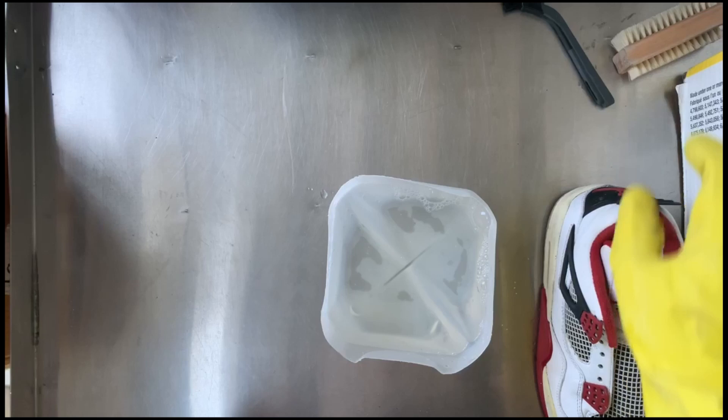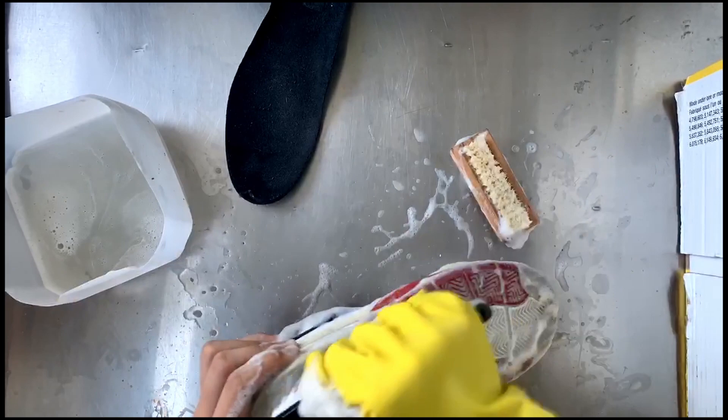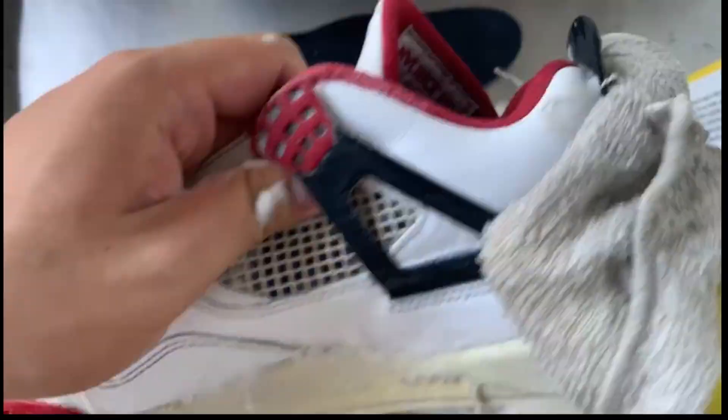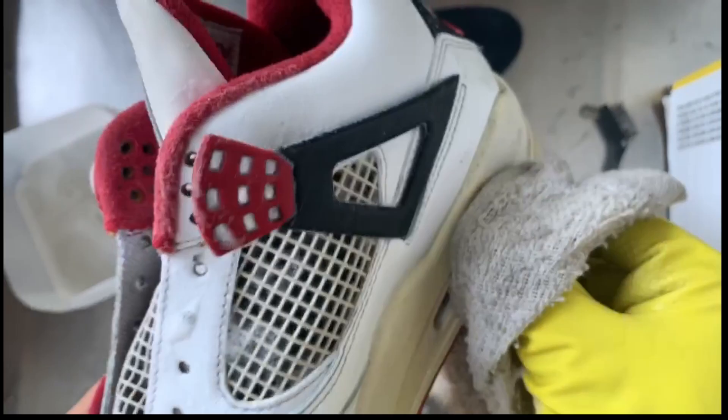I'm using my own soap solution and you gotta make sure the shoe gets bubbly on the outside and inside. Once it's done, you gotta wipe it down with a towel. Gentlemen, you know what to do when it's bubbly — you gotta wipe it down.